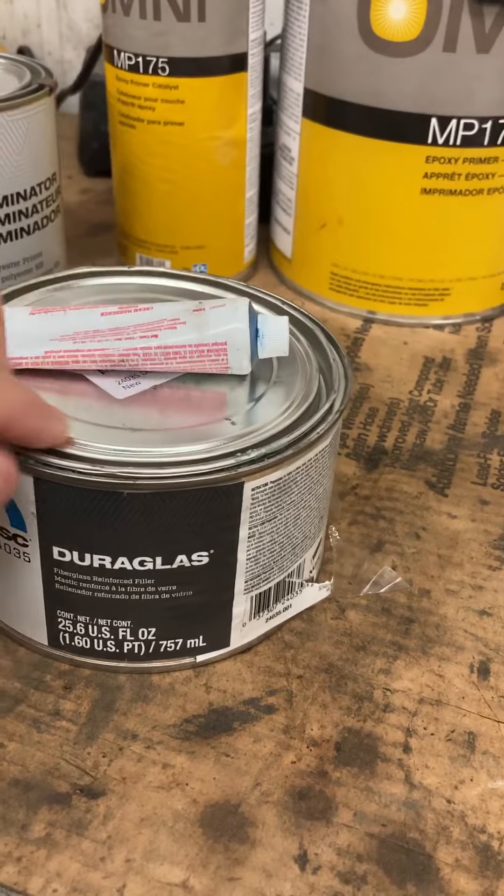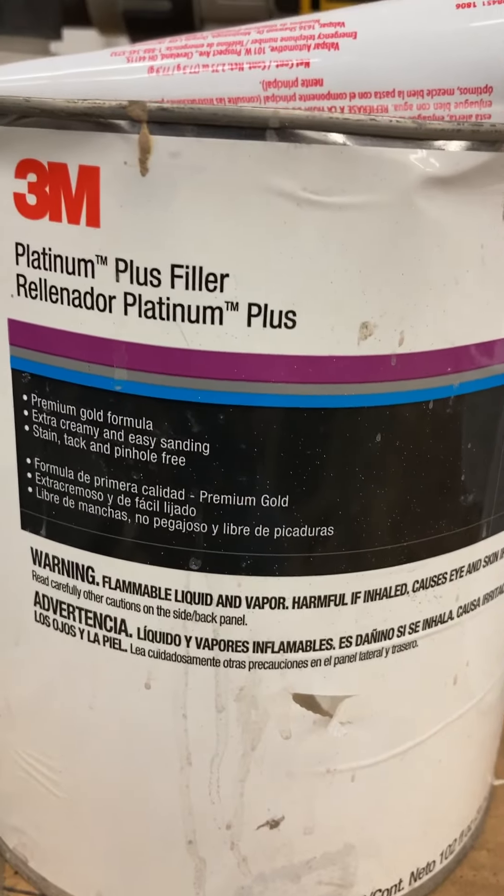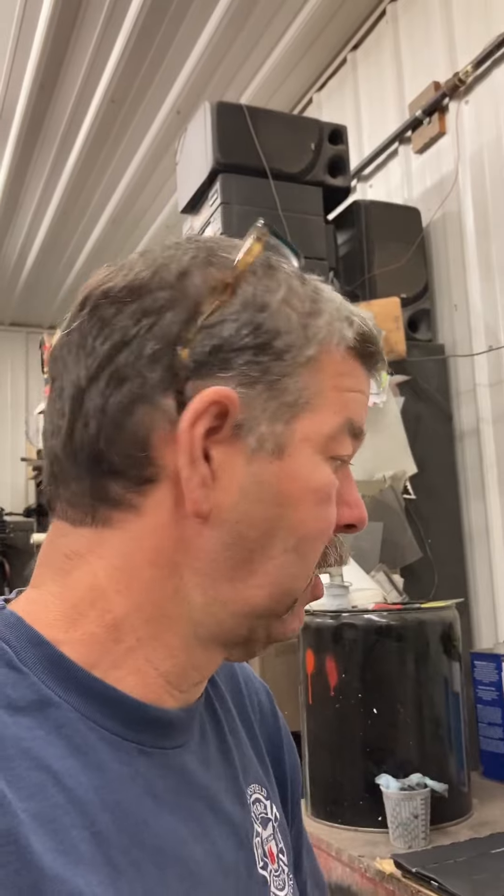That's a hardener — golf ball-size drop of this stuff. I use Duraglass where either I welded and it's not filled completely, or where you do butt welds and there are little spots. I put it on both sides, sand it back to where it's just filled in the hole or crack and flush. Then I'll do bondo work — I've used tons of different things, but I really like this stuff. It works and sands really well.